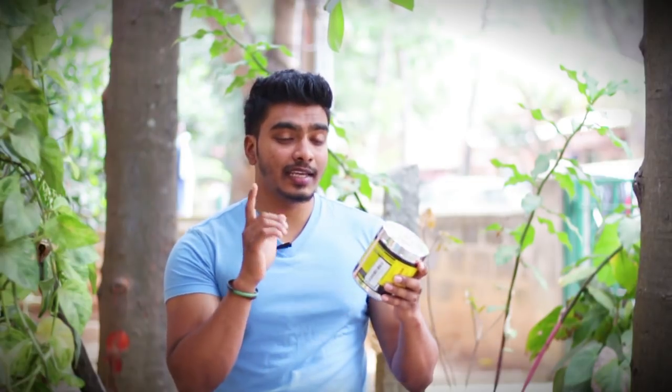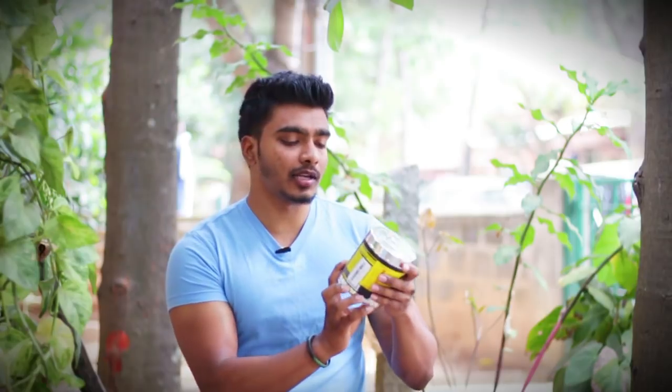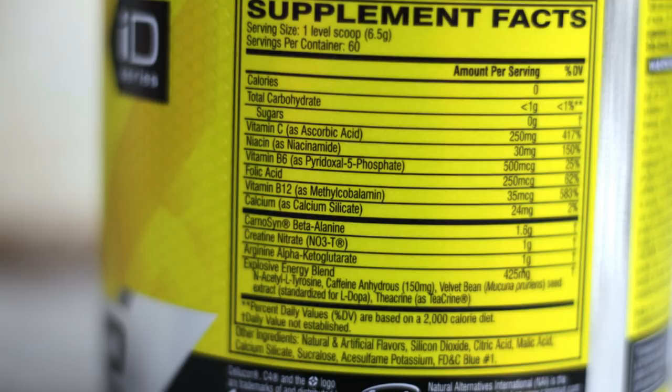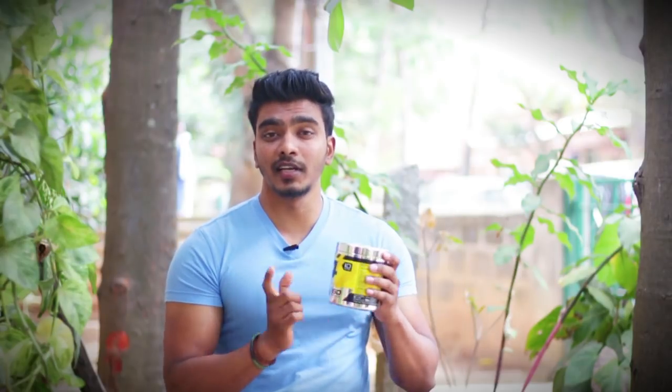The ingredients and product label are available on the Supplement Facts. The serving size is 1 level scoop, 6.5 grams. The servings per container is 60. The cost is around 3,000 to 3,500 rupees, so per serving it comes to about 50 rupees, which is really good.